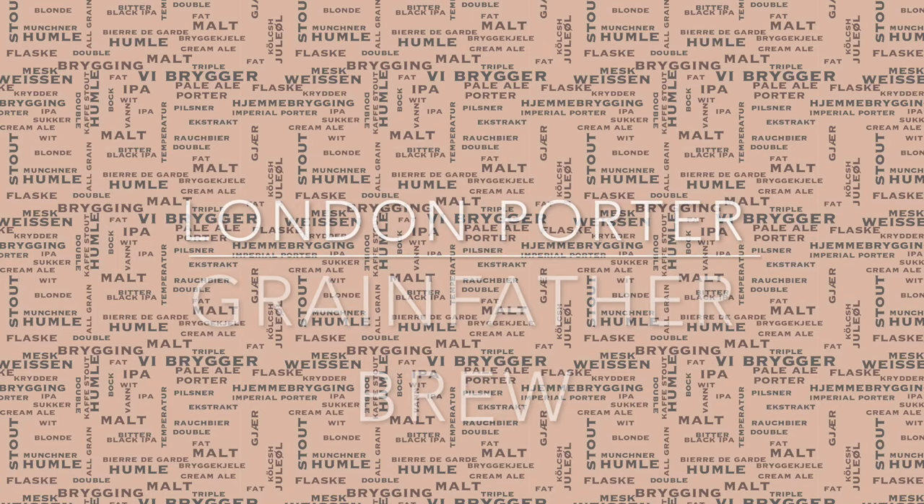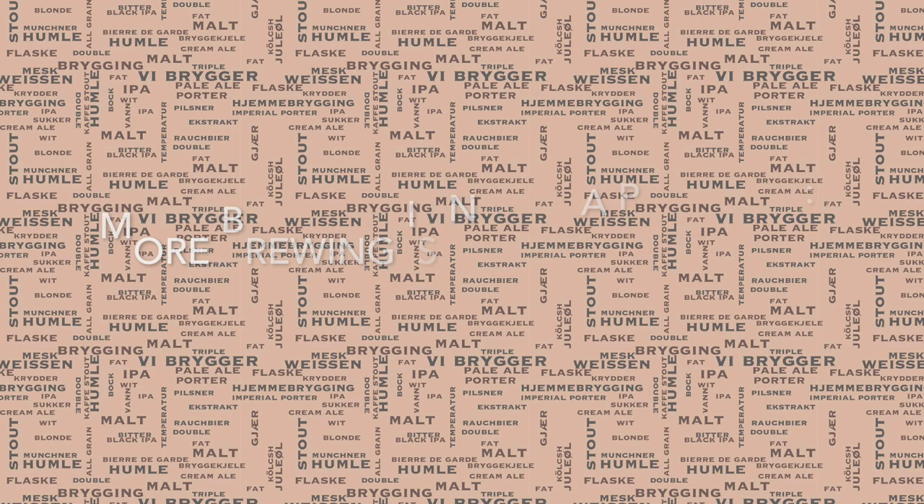Hello and welcome to my brew day video where I'm brewing a London porter. For regular viewers of my channel, I know I said the last brew would probably be the last one before my summer holiday, but I managed to find a window of opportunity for this one, so it's all good.